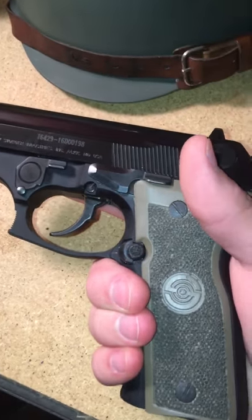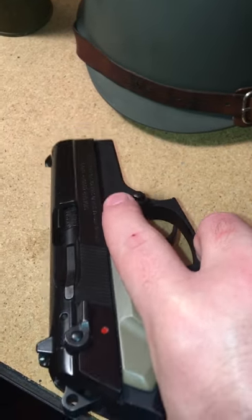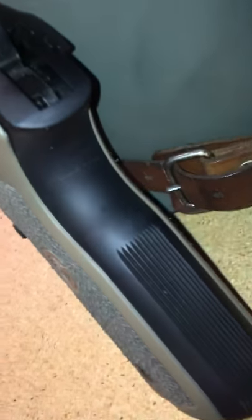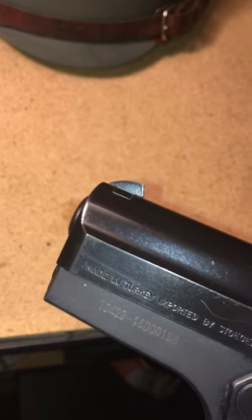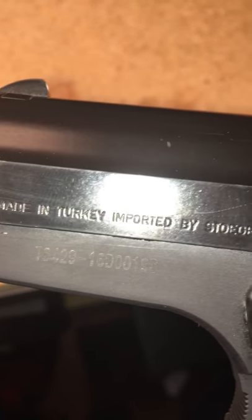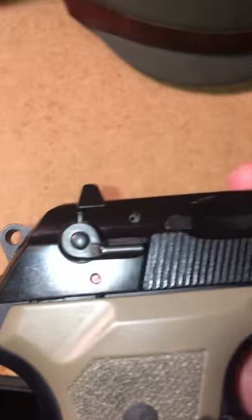There aren't very many holsters for this gun. I like the plastic holster where you have the little button — you push it and pull it out. That's the kind of holster I like — finger release holsters. It's getting a little wear on it, but whatever coating is on the slide, it's pretty good. It ain't bluing — it's something else. It's made in Turkey.